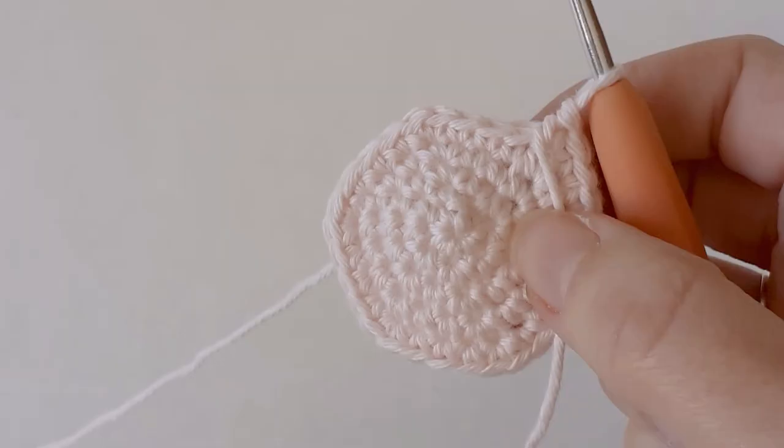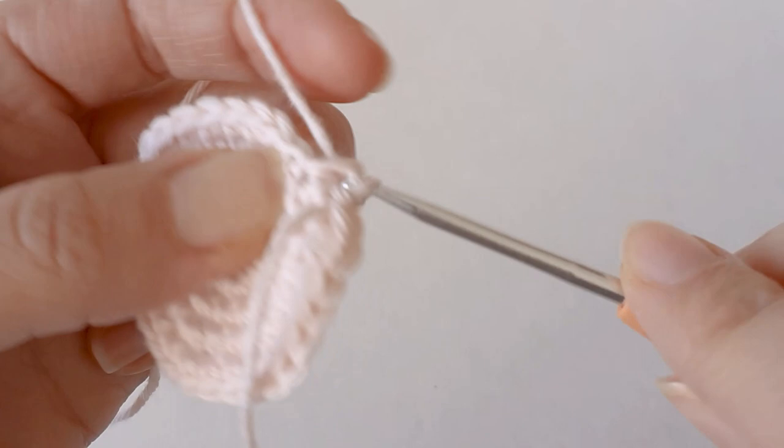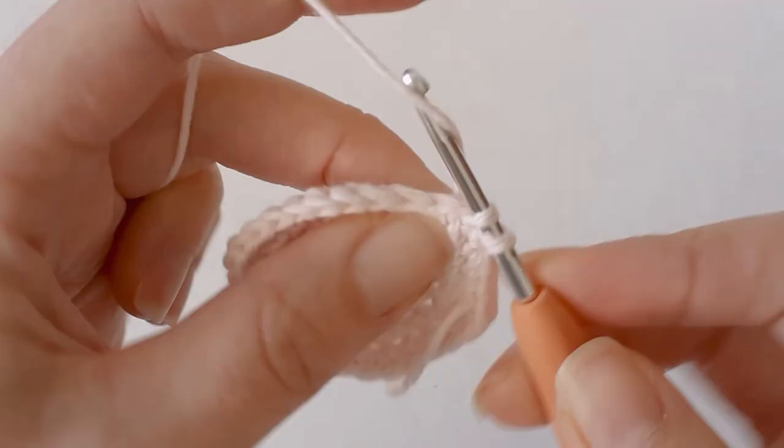Now that we have 30 single crochets around, we just need to increase to 36. So single crochet four and an increase.